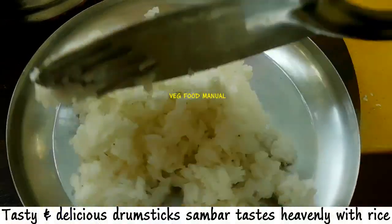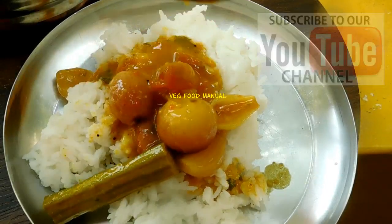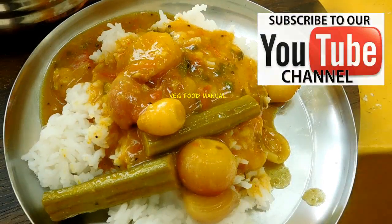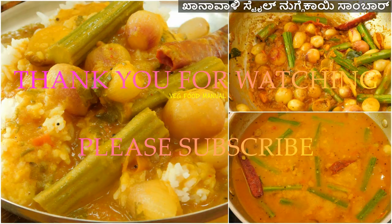You can definitely try it. You can adjust the salt accordingly — add a little bit as needed. If you like this recipe, please like this video. See you in the next video. You will definitely enjoy it. Thank you. Bye.